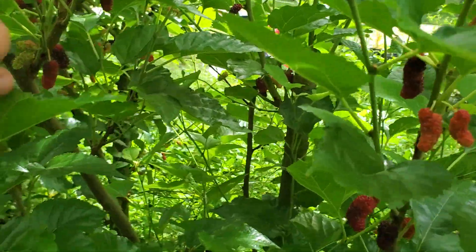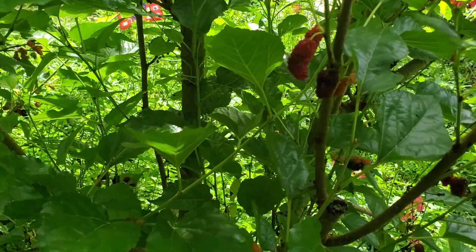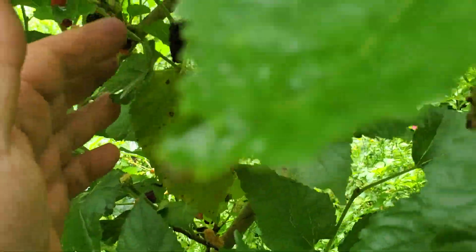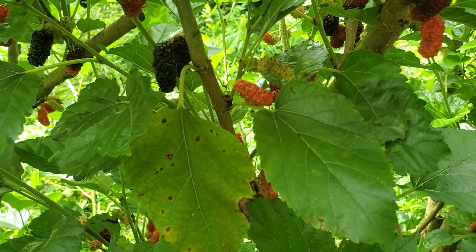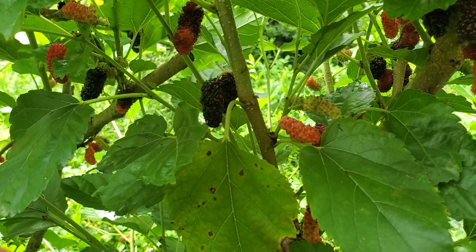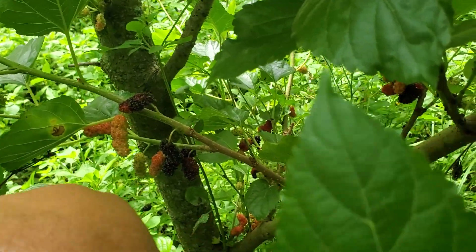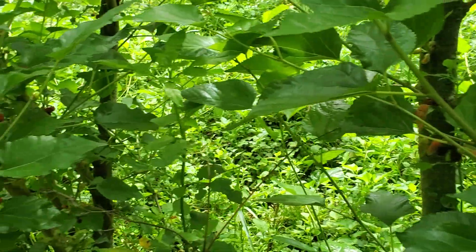I'm going to stop talking and just go around and show the berries now. Beautiful crop — these are all ripening up over the next week or so for me. Look at those right there — beautiful, beautiful berries, and delicious. Not super sweet, but they've got a great berry flavor to them. Just delicious. All those down there — can't beat mulberries, guys.